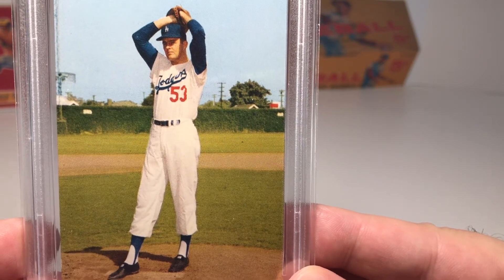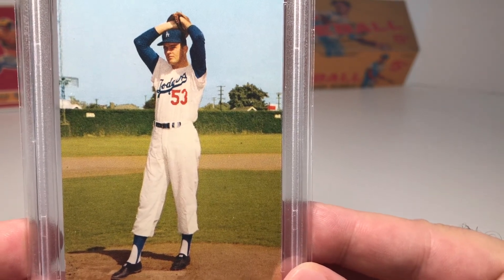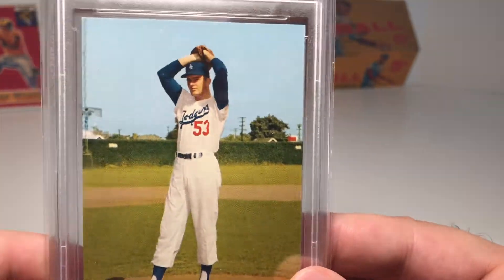You can even see the wrinkles on his uniform pants, which I just think is amazing. I picked this up recently to add to my Morrell Meats collection — thought it was a pretty good deal, couldn't really pass that up.